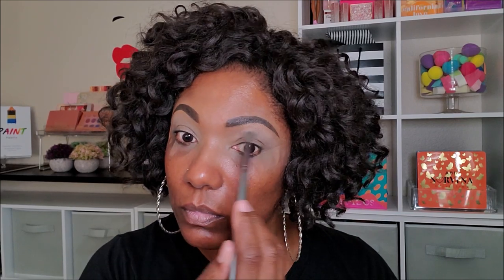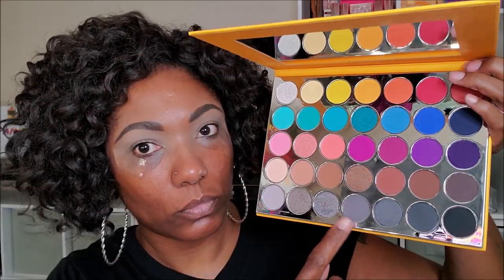This color laid down very, very nicely. Next, I'm going into this medium gray shade and taking that in my crease area. I'm gently blending this out, taking my time building it up because as this is a new palette, I wasn't sure exactly how the pigmentation is. But as you can see, it is building up beautifully.